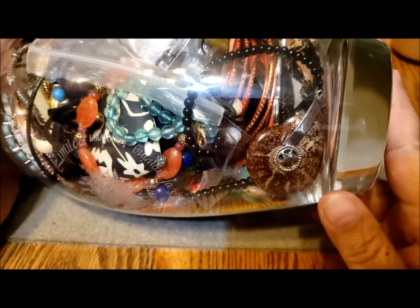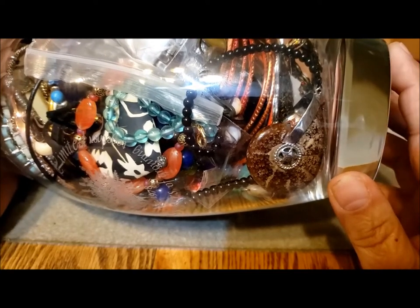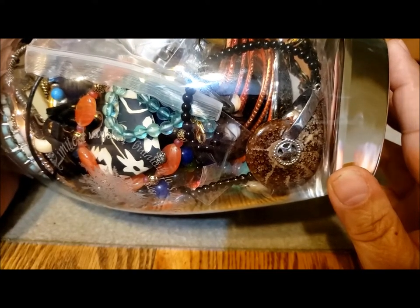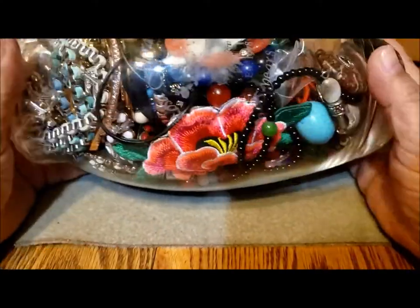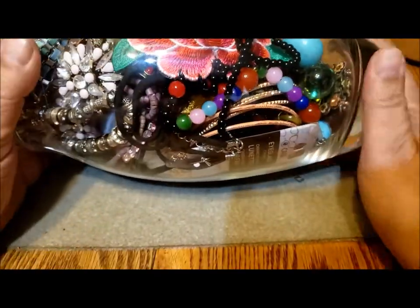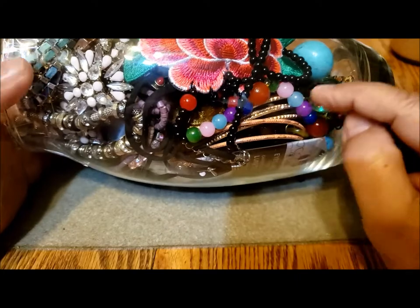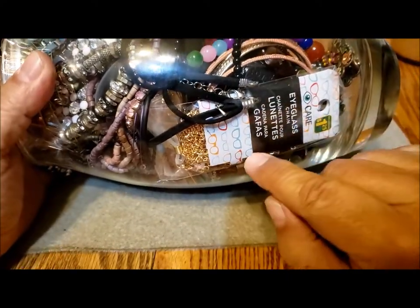This looks like an ammonite that's been made into a pendant. Maybe it's not a true ammonite — maybe it's just a piece of rock that's been carved that way. But I'd like to get to the bottom of that — ha ha — get to the bottom of the jar to see that. Some glass pen beads perhaps, bangles here.